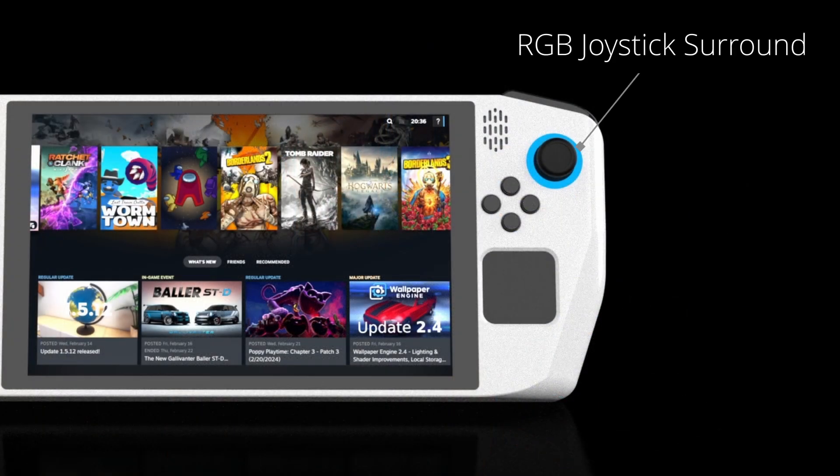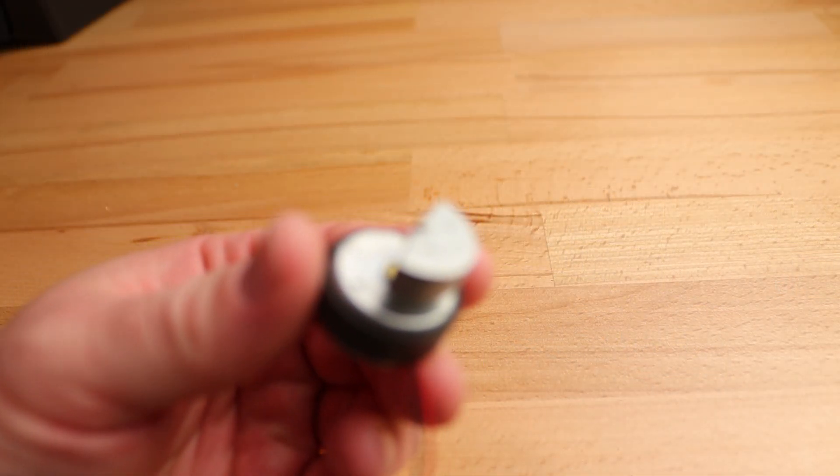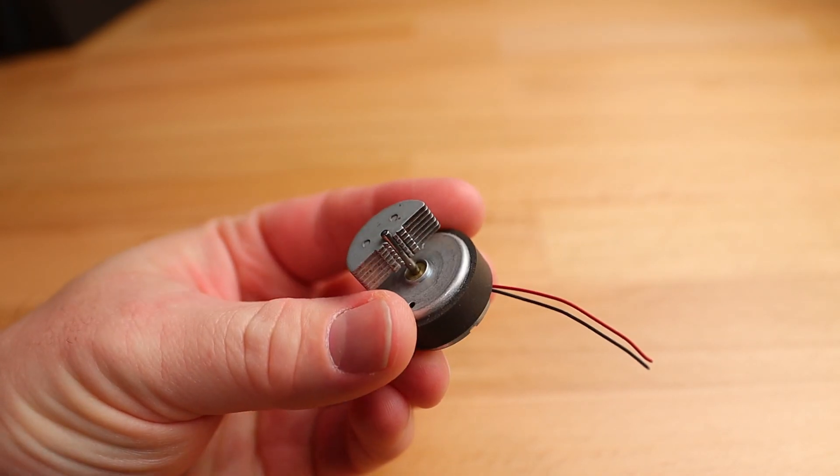My joysticks are going to have RGB lights surrounding them, but since they can be connected in a string, I will only need one more additional digital signal pin for them. I'm also planning to add two rumble motors, one small and one large, so I will need a signal for each of those, bringing my total required I/O up to 18 digital and 6 analogue.